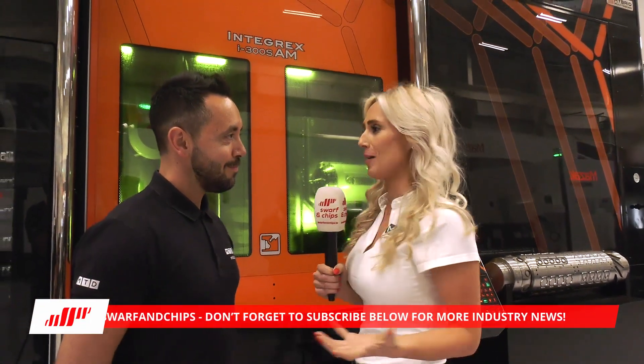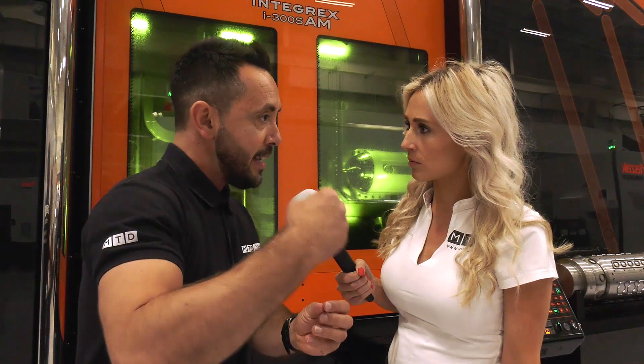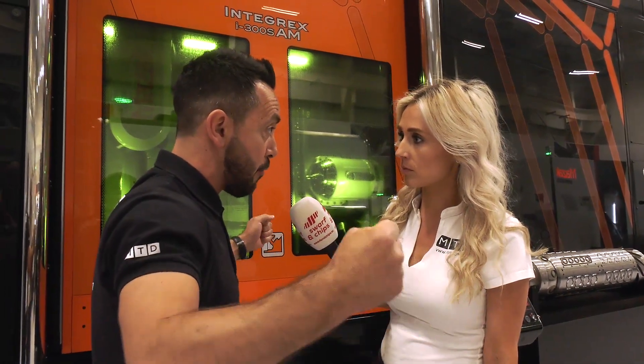We're now talking additive manufacturing, and I'm standing in front of the Integrex I300SAM — SAM standing for additive manufacturing. This is a true hybrid machine, Gio. It's an Integrex, one of Mazak's best-selling multi-tasking products with twin-spindle milling capability, but you can also add material to components. For example, a propeller for the aerospace industry — instead of remanufacturing from scratch, you could add material and then remachine it, reworking certain components. Additive manufacturing is a part of the future.